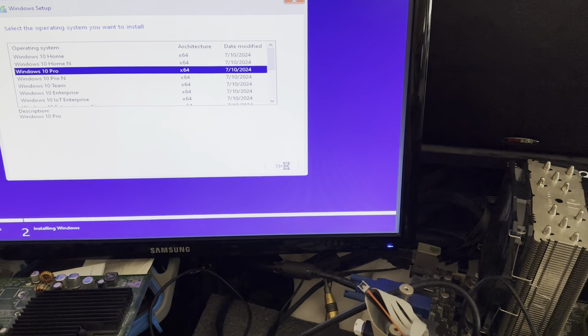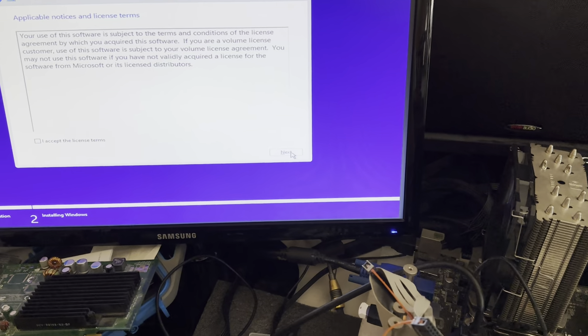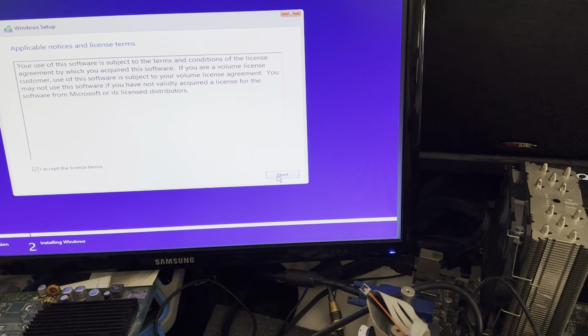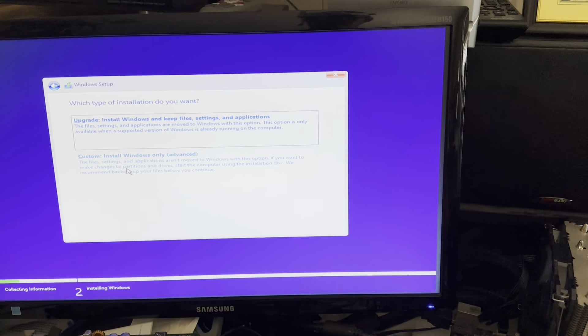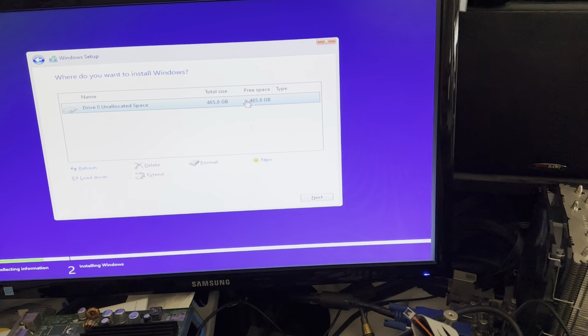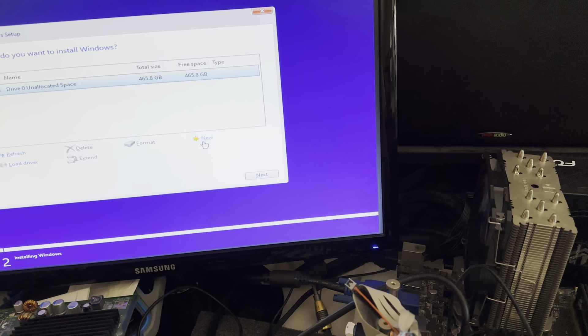Here you go - Next, Accept, Next, Custom. Now it's on unallocated space, so all right.